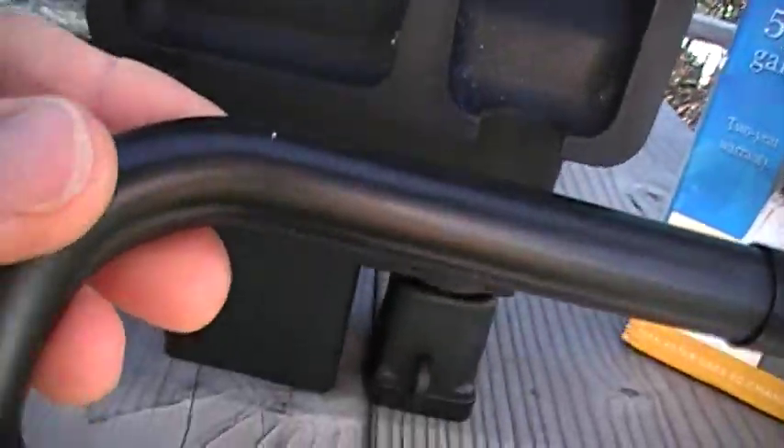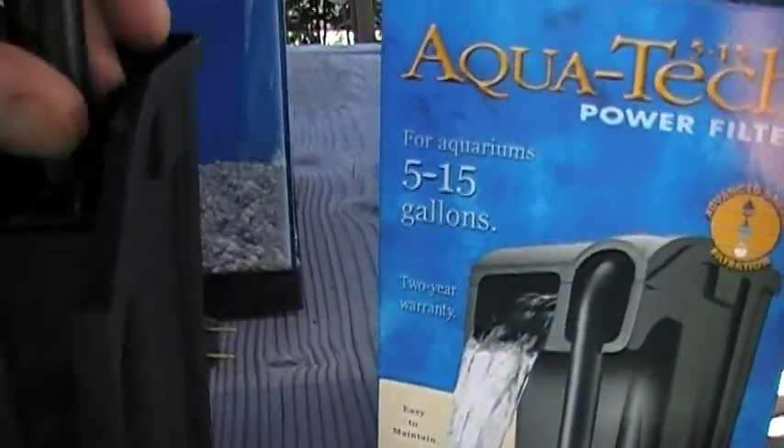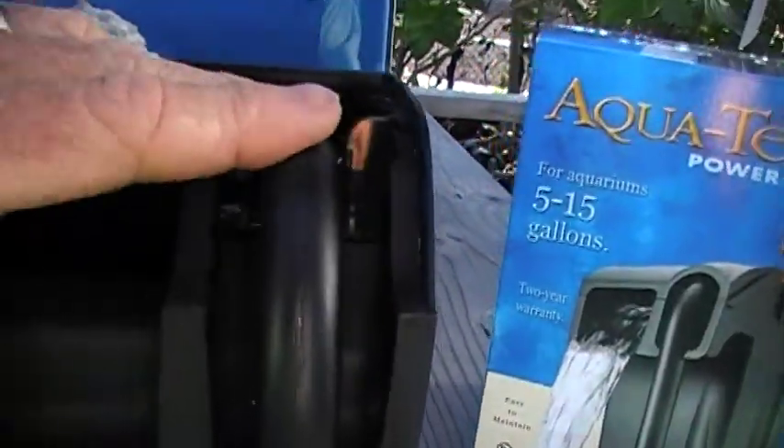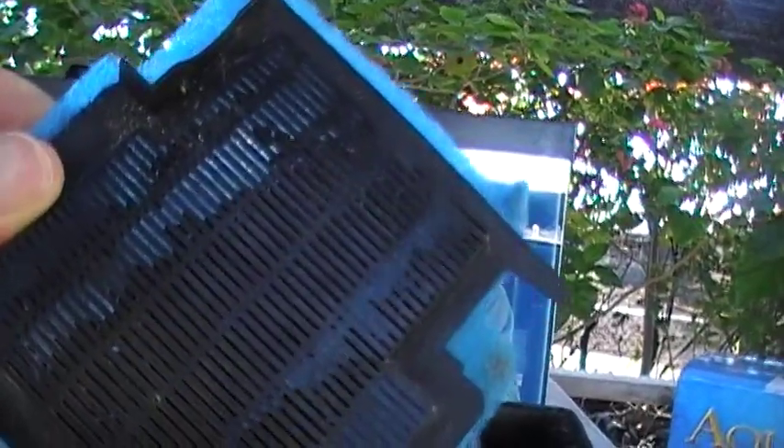Next is an intake tube, just a J-shaped tube with a strainer at the bottom that draws water up from the tank. Next, the filtration media itself — a plastic sponge-like filter with some activated charcoal at the back.